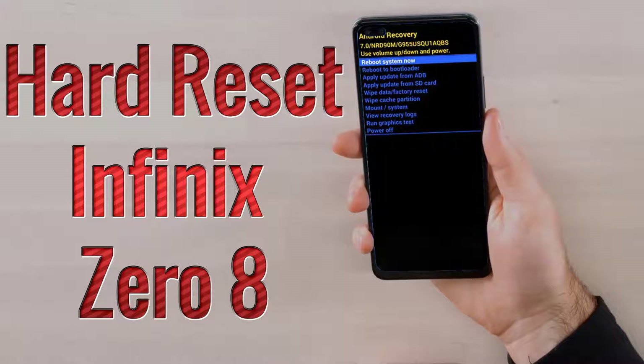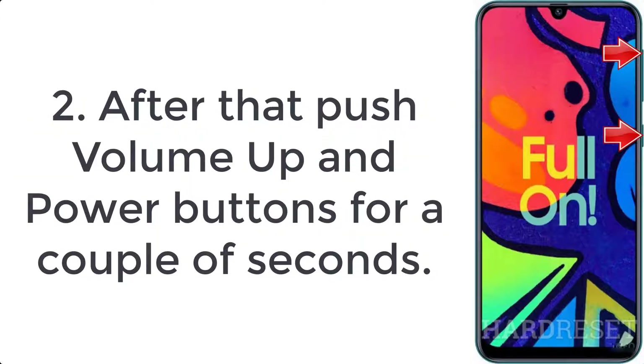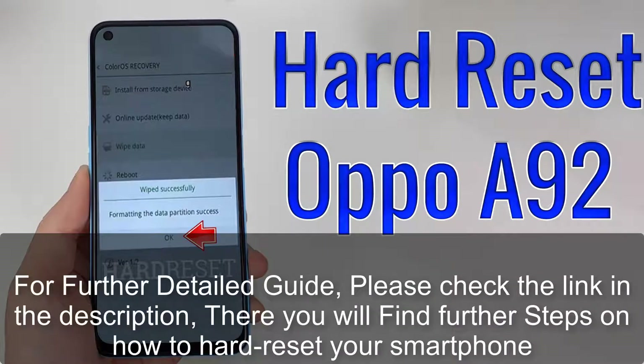How to hard reset Infinix 08. Step 1: turn off the smartphone by holding the power key for a few seconds. Step 2: push the volume up and power buttons for a couple of seconds. Step 3: let go of the power key when you see the Infinix logo.